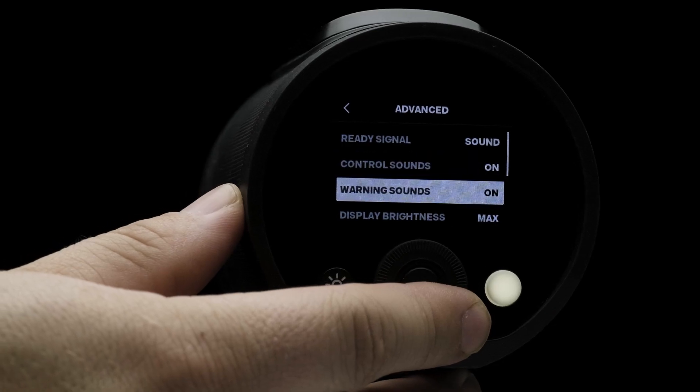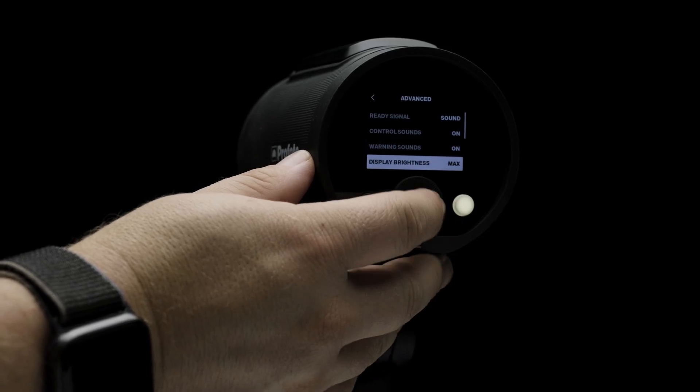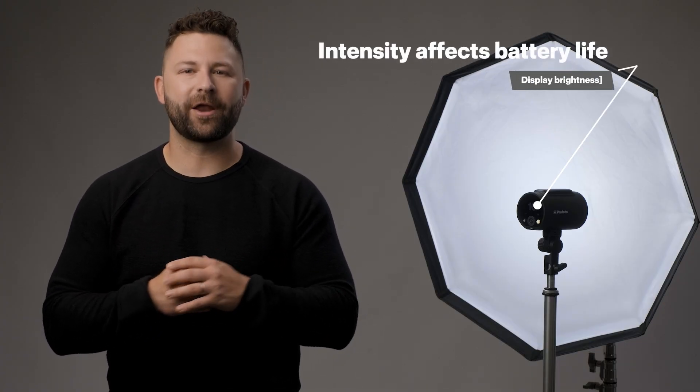Warning sounds will give an audible alarm if you've reached the threshold of the flash power or if the desired setting is out of range in TTL mode. Display brightness controls the light intensity of the display. Remember that the brightness of the display can affect battery life.